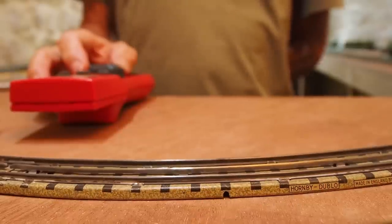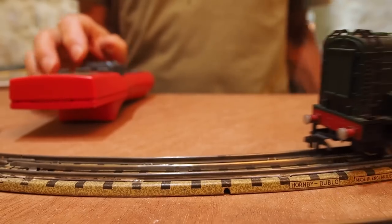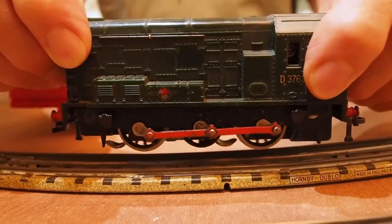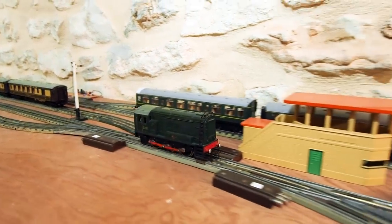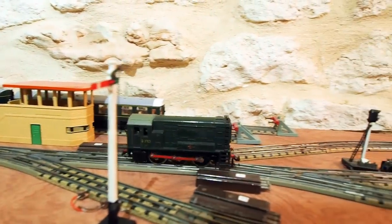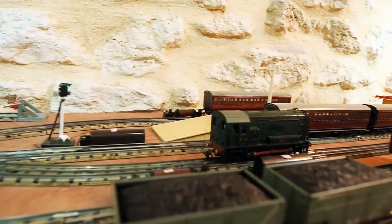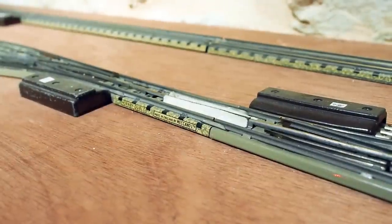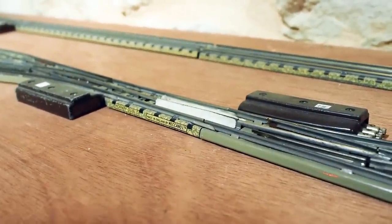I'm going to run the shunter past the camera and lift it off the track. Now I'm going to run the shunter across some points to show you how well it performs. Here's a demonstration of the Keep Alive circuit — I put a piece of masking tape on the track.